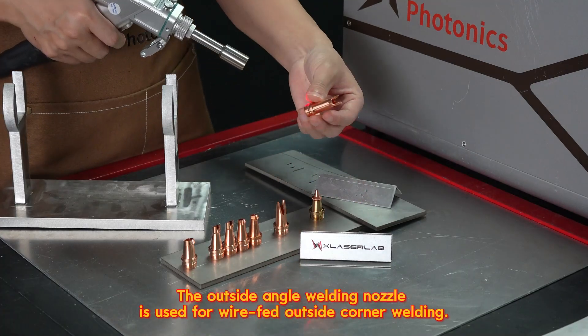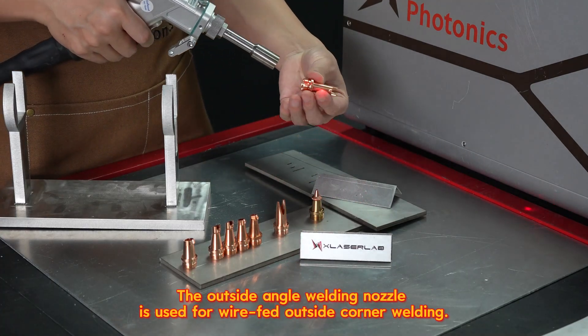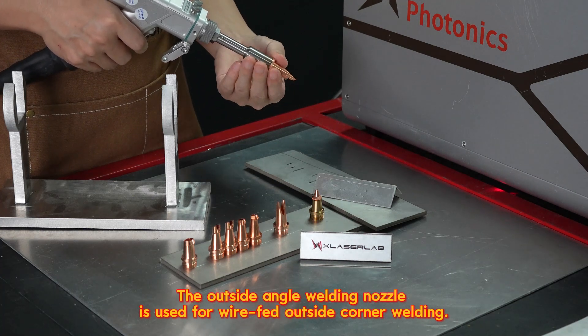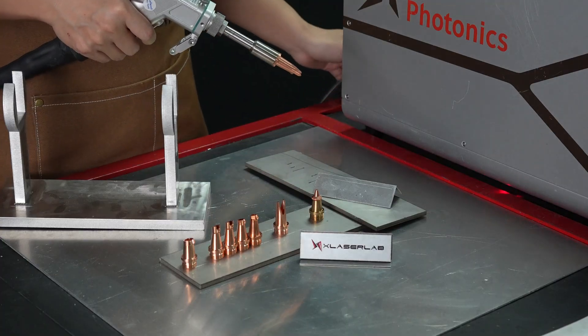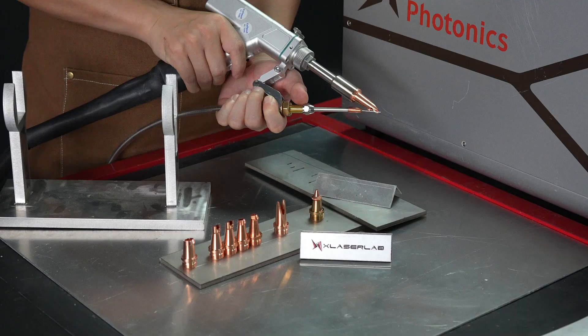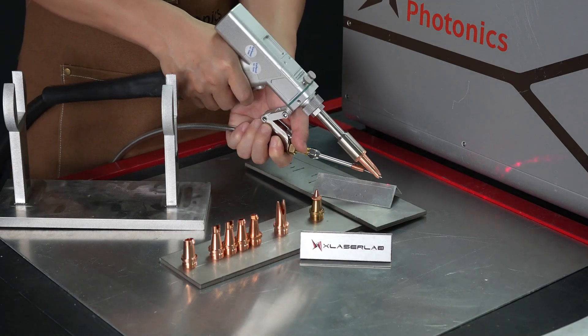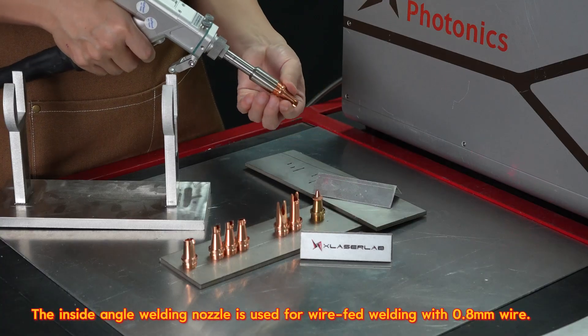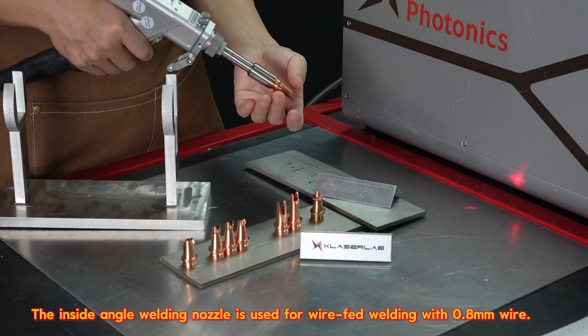The outside angle welding nozzle is also used for wire-fed outside corner welding. The inside angle welding nozzle is used for wire-fed welding with 0.8mm wire.